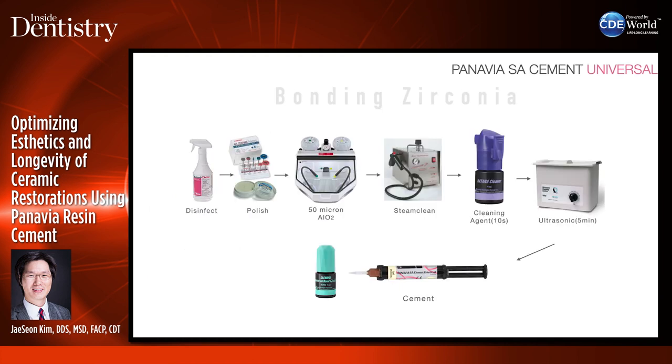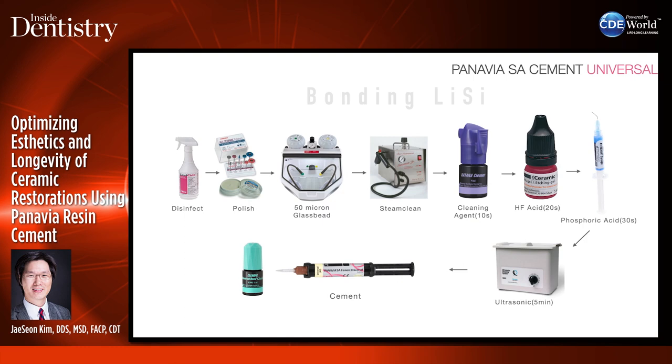Where do I use SA Cement Universal? You can use it for any of the applications already mentioned — same protocol for zirconia. The difference from Panavia V5 is you don't have to put ceramic primer inside the restoration, which saves a lot of time. After sandblasting, steam cleaning, put the Katana Cleaner in, then ultrasonic, and seed it right away. Same with lithium disilicate — etch with hydrofluoric acid, phosphoric acid, ultrasonic clean, then seat. No primer needs to be applied on the restoration itself.